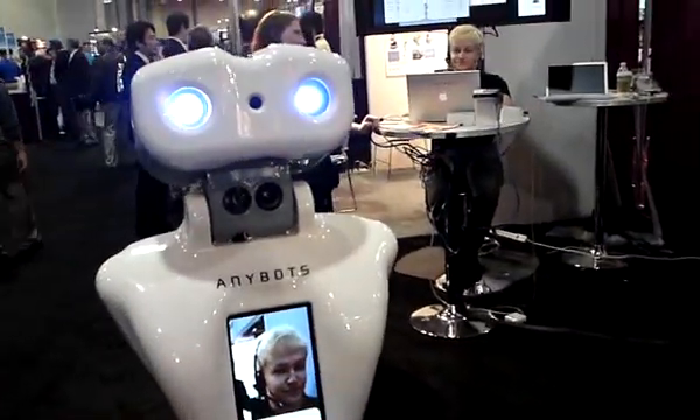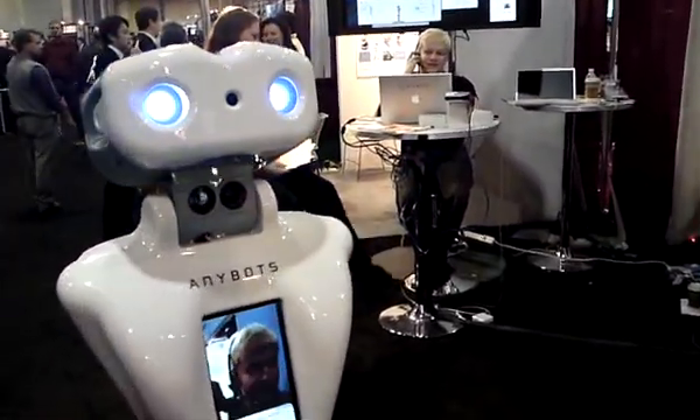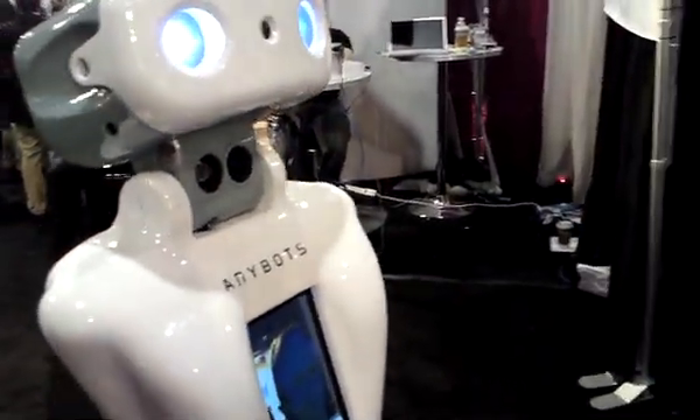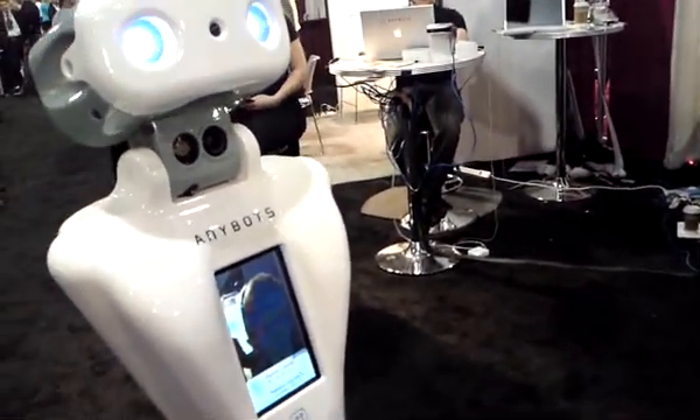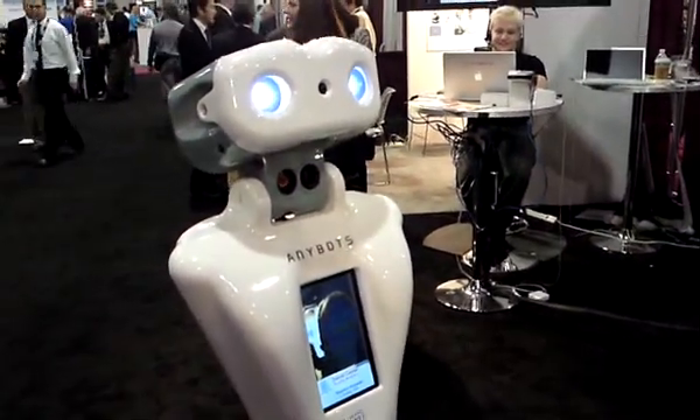So Dan, do you want to say something? What can I do for you? Wow, I really am on camera here. I feel like a celebrity. It's a really fun thing.